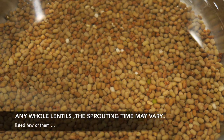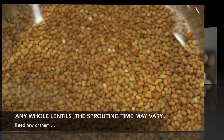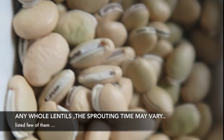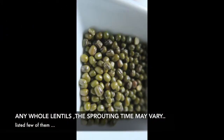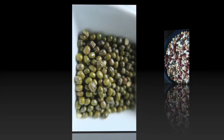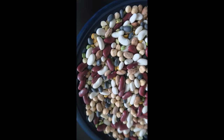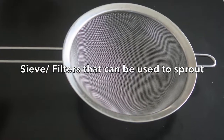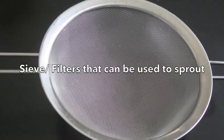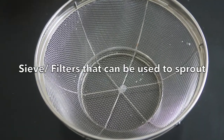Hello friends! Today's recipe is of Sprouts. This can be made with any whole lentils and beans, but the time duration for it to sprout can vary. You can use any kind of sieve, filter, or cheesecloth, which is also called muslin cloth.